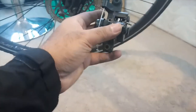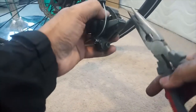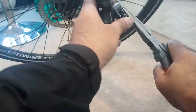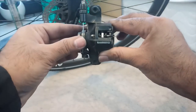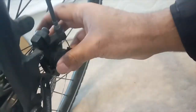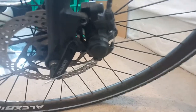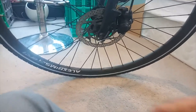Then I will put back the split pin and use the plier to split the pin so the brake pad will not fall off. Now we are going to put the caliper back into the wheel. You need to align it properly, and after aligning it, just put it in place and put back those screws.